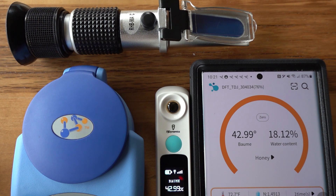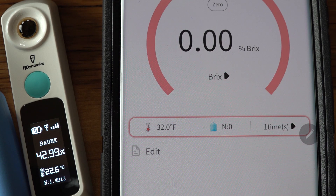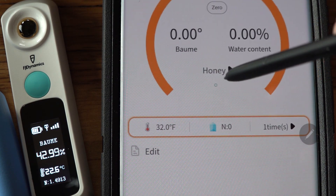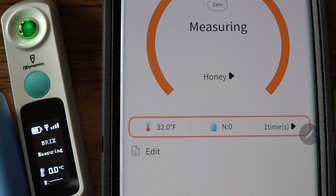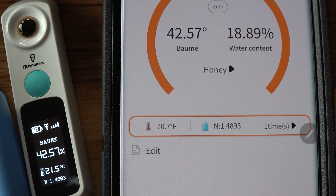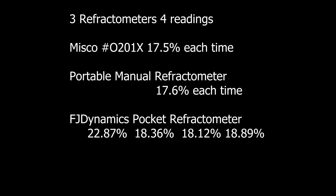Between these three, I have to tell you: if you've got the money and want a very accurate system, you're looking at the MISCO — the blue one on the left. If you want accurate results that are manual, require no batteries, and just need user skill, go with the manual refractometer. The FJ Dynamics unit is a little finicky, the battery goes down fast — under an hour it was at 76% from a full overnight charge. It's a pocket unit, convenient, and costs about $159, but you will have to use your phone — it's not standalone. I hope you found this review helpful. Thanks to the company for sending it, and I see lots of room for improvement. Have a great weekend.